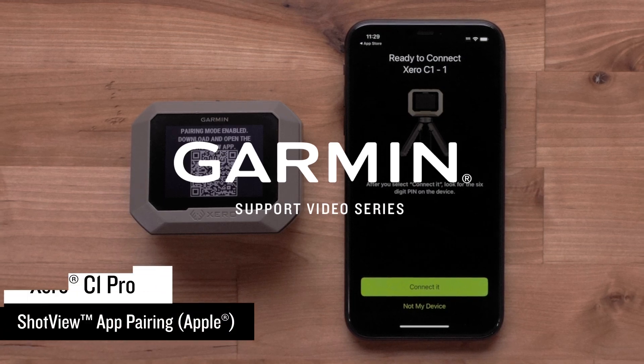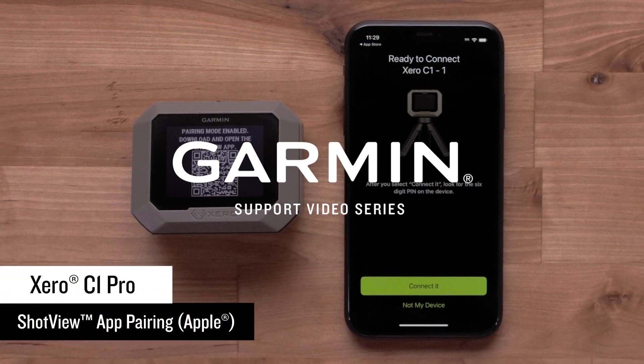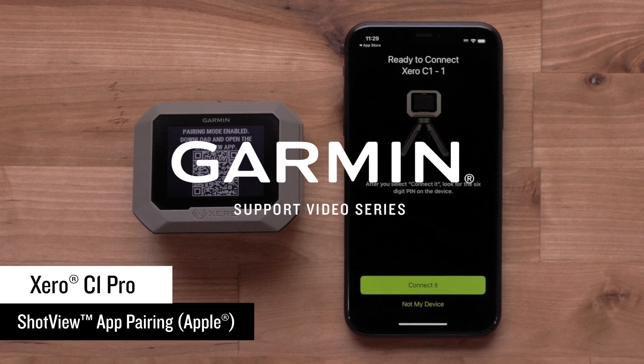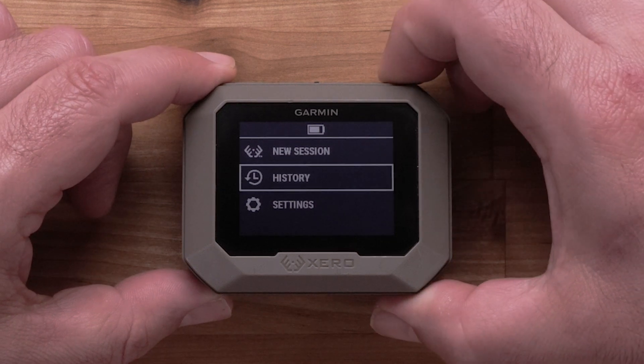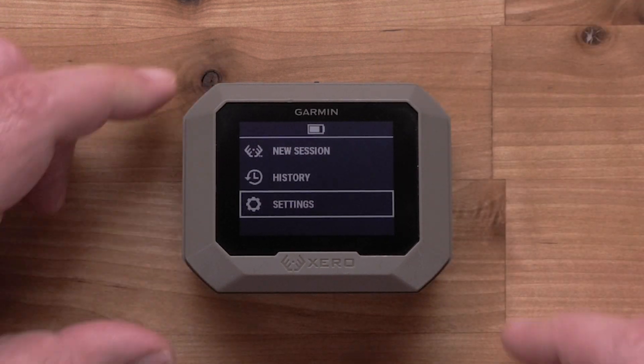Today, we're going to show you how to pair your Zero C1 Pro Chronograph to a compatible Apple iPhone. From the main menu of your Zero C1 Pro Chronograph, scroll down to Settings and press OK to select it.